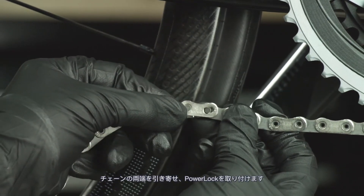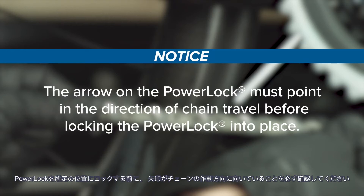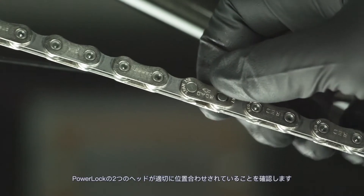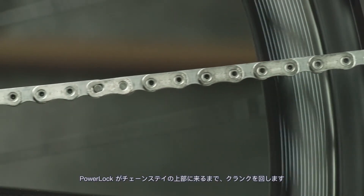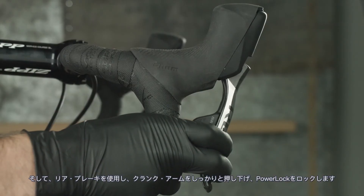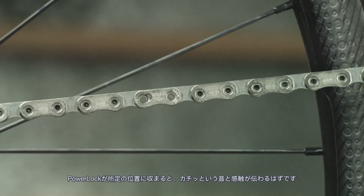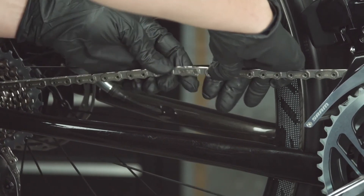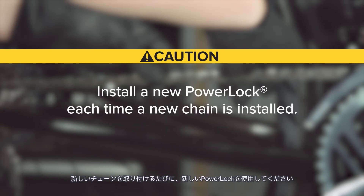Pull each end of the chain together and install the power lock. The arrow on the power lock must point in the direction of chain travel before locking the power lock into place. Once locked, the power lock cannot be reused. Check that the two halves of the power lock are properly aligned. Rotate the crank until the power lock is above the chainstay and apply the rear brake while firmly pushing the crank arm down to lock the power lock. You should hear and feel the power lock click into place. Check that the power lock moves freely. The power lock is designed for one-time use only and can only be removed with master link pliers. Install a new power lock each time a new chain is installed.